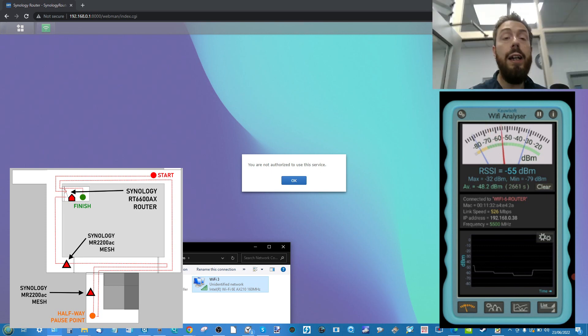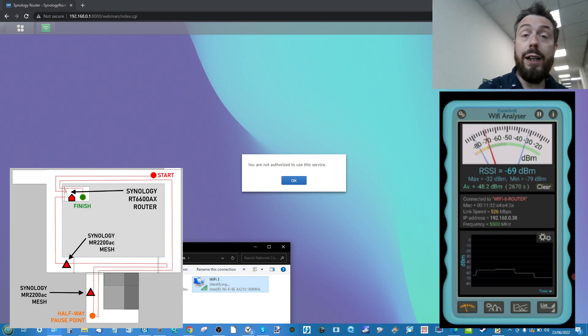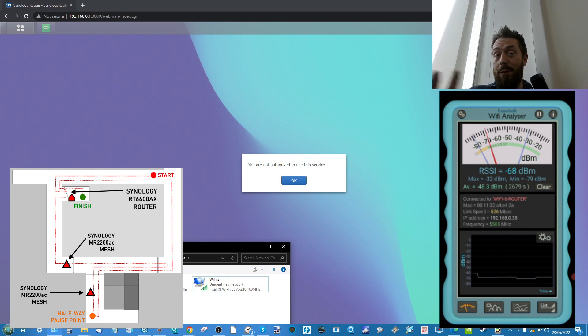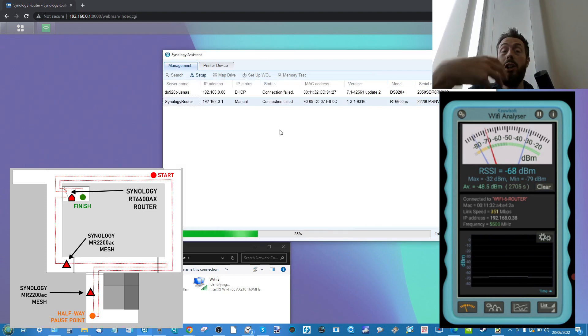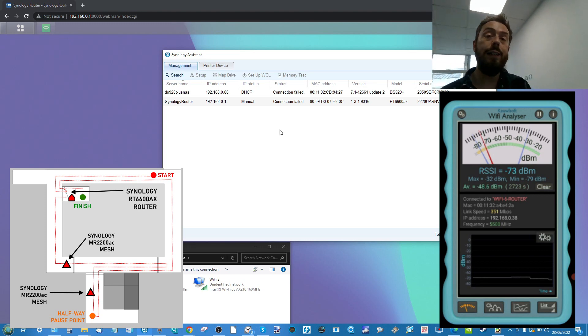Behind me is another node point. As I start making my way further away there is the disconnection as mentioned. Making my way to the next node, we can see the router bandwidth dipping because we're being handed around to 2.4 GHz nodes as we travel. According to the Wi-Fi analyzer we've still got 526 megabits. We did lose connection to the router and if we make our way into the technology assistant tool it says connection failed — as we're moving around, our identity is changing. You can affix these to avoid this; I've got them set to dynamic for this test. We're down to around 351 megabits per second.